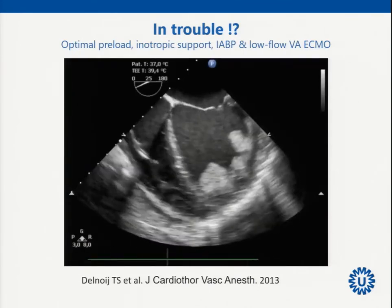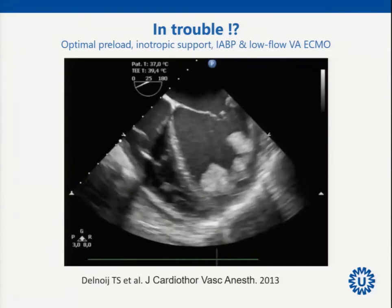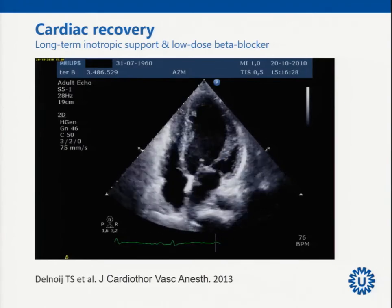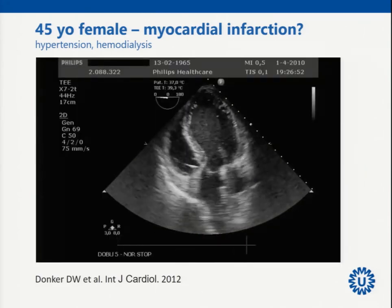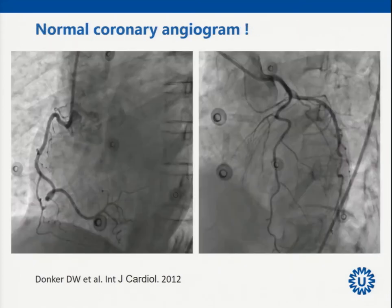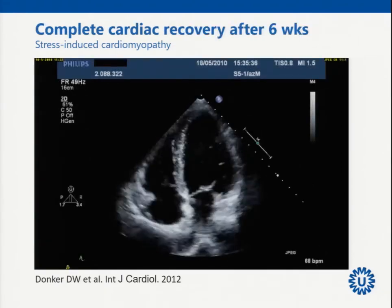Thrombus in the left ventricle is not necessarily a contraindication to VA ECMO. We had a patient with persistent myocarditis and thrombi from poor left ventricular function — we placed a balloon pump and VA ECMO and achieved a good result; thrombi in the left ventricle are not a contraindication. Echo can also support a bridge-to-reflection strategy: a 44-year-old female presented with findings very suggestive of Takotsubo stress-induced cardiomyopathy, normal coronary angiogram, and had complete recovery after six weeks with no weaning necessary.